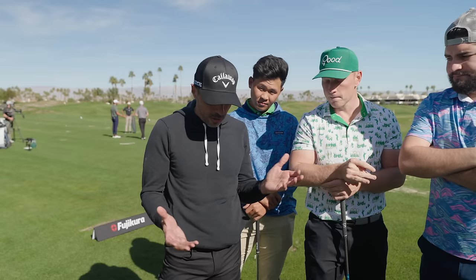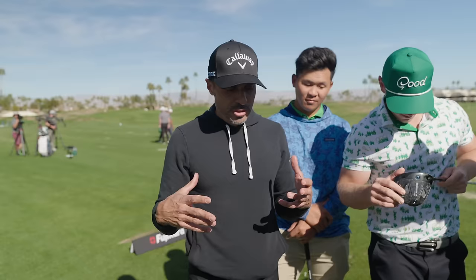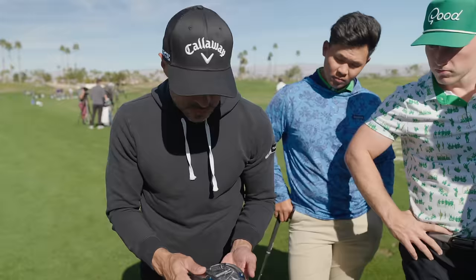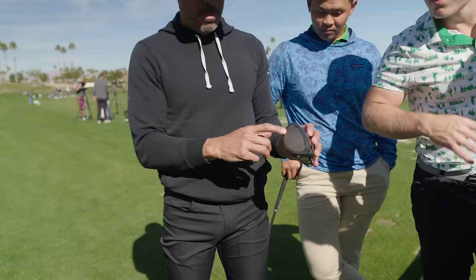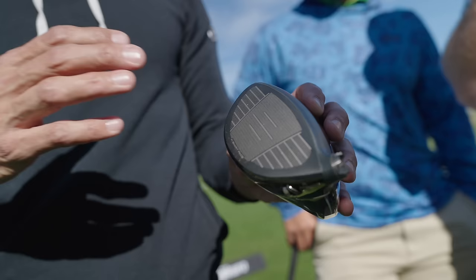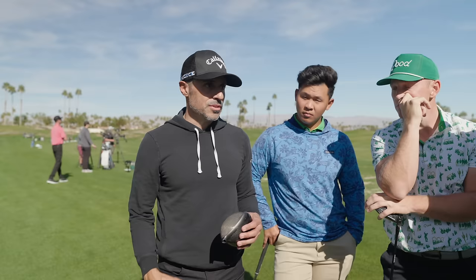The big platform for Callaway this year is the AI Smart Face. Usually to make a driver more forgiving you have to move weight around the perimeter, which increases spin. Callaway used AI to tune the face so you don't have to manipulate the weight as much. The face has micro-deflections behind it — depending on your angle of attack, they kick the ball back online and mitigate spin upticks. On tour at the Amex Championship, out of the heel and toe it's about three to four miles per hour faster ball speed, and it's regulating spin.